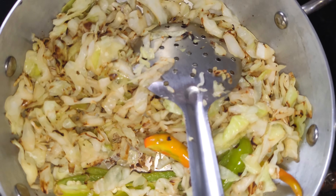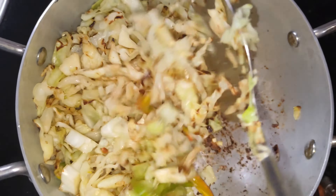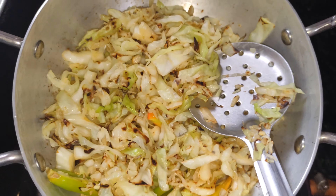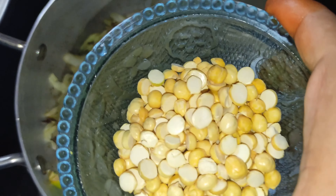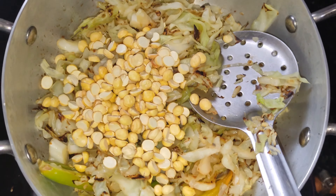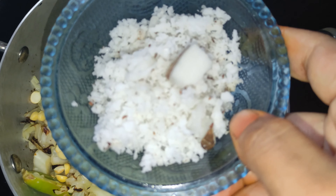Make it a good way to add the ingredients. Let's add some salt.